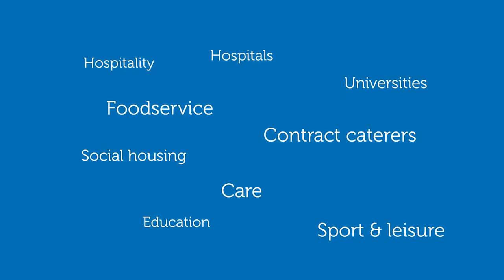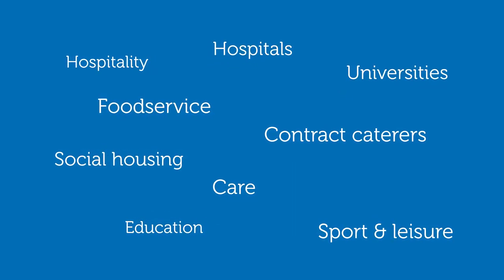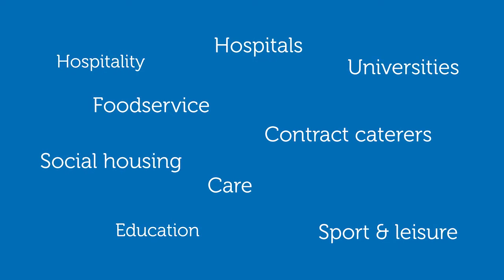Today, ozone is used in a wide range of businesses — from care homes, hotels, hospitals and vets, to schools, football clubs and food manufacturers.